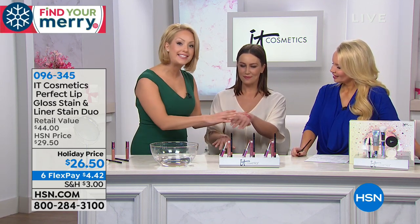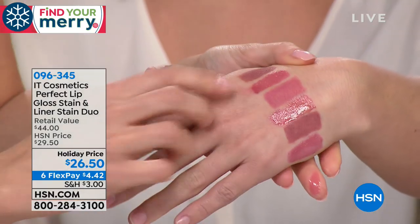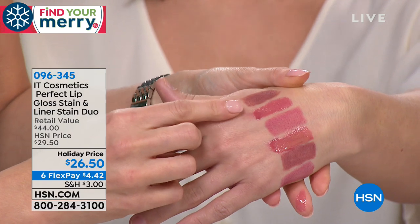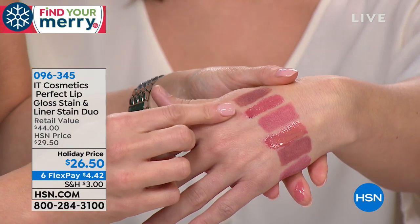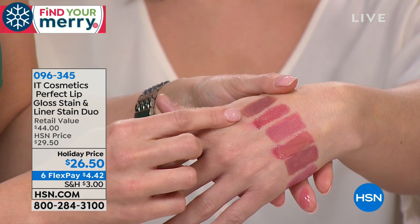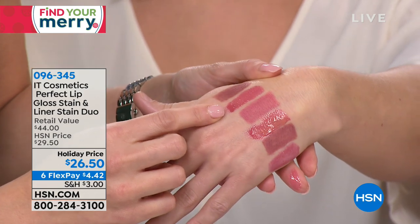$4 and change on your charge card, and we have three gorgeous different selections to choose from. You could choose the nude, the pink, or the berry. I'm going to show you on the back of Tessa's hand — you get the full size gloss and the full size waterproof lip liner stain. If you love the nudes but don't want a nude that's going to wash you out, this is going to be your perfect nude collection — the blushing nude lip liner stain and that full size lip gloss stain.